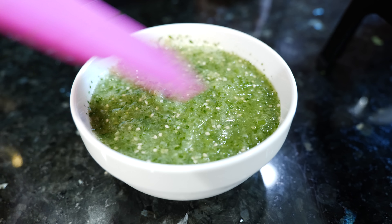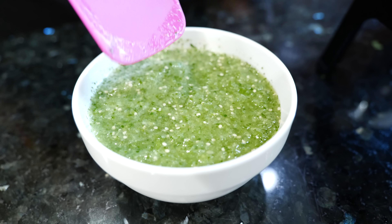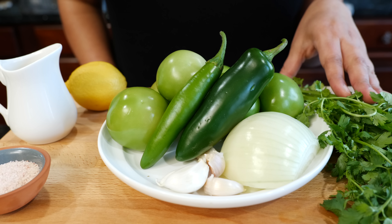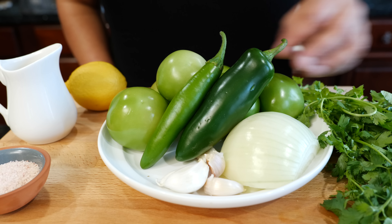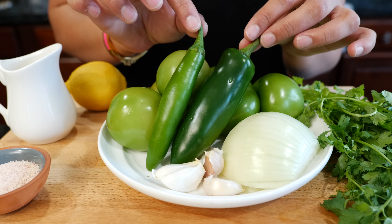Boom, done — you have a fresh salsa. At this moment you want to taste your citrus, taste your salt and adjust. Remember, these do require a little bit more salt because tomatillos tend to be a little bit more tart, so just adjust to your palette. I give you guys a starter recipe — make sure you look in the description for all the details.